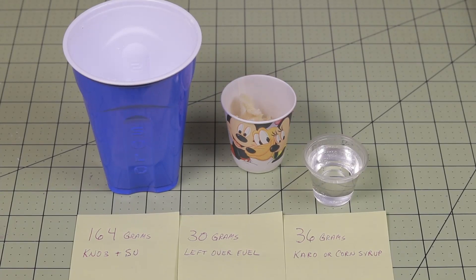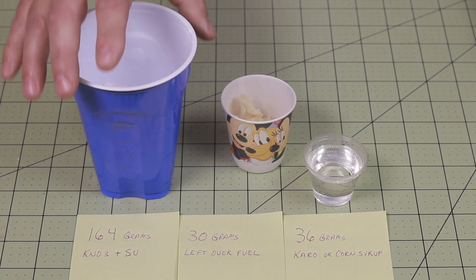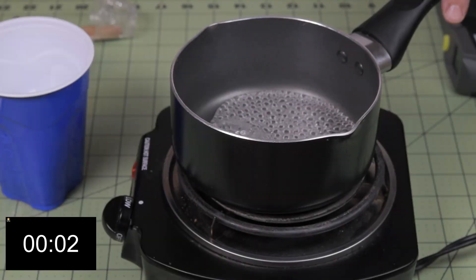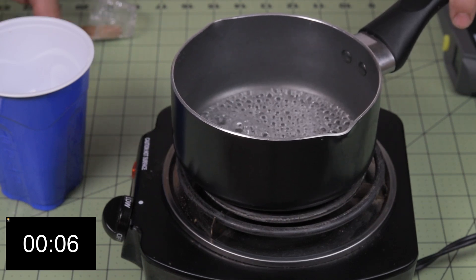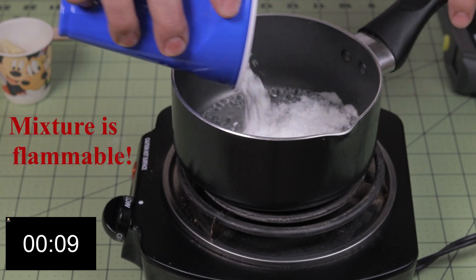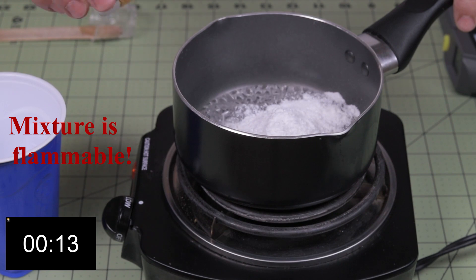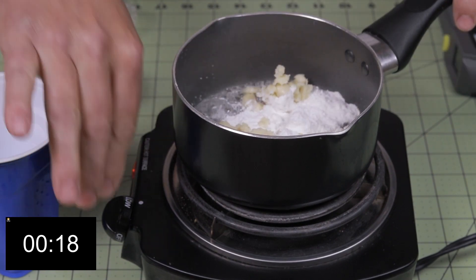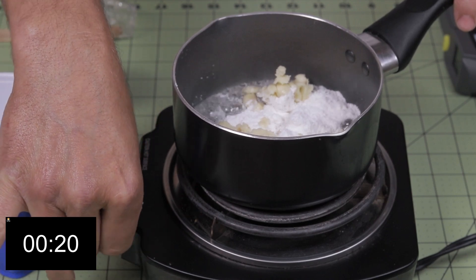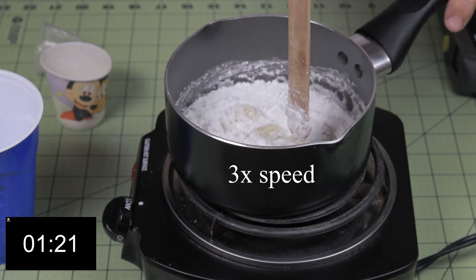I mix my potassium nitrate and sugar in a ball mill. If you don't have one available, you can just swirl it around in a cup and mix it up and that will work just as well. Turn the electric burner on low and put the corn syrup in. Just as it starts to boil, pour one third of the fuel in, and the rest of the fuel from before. Turn the burner down just a little bit so it doesn't boil too hard, and start mixing.